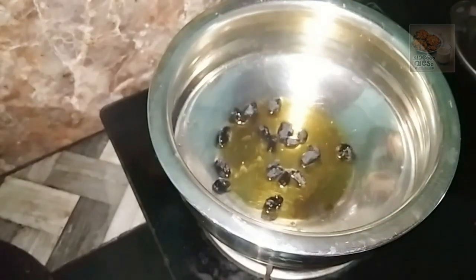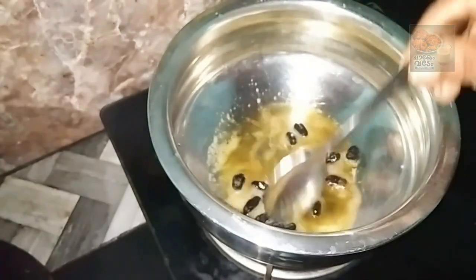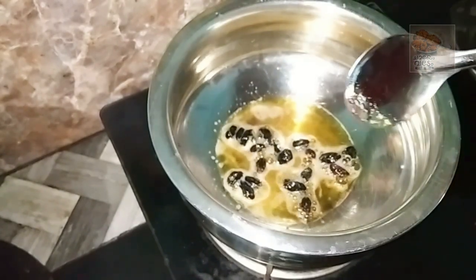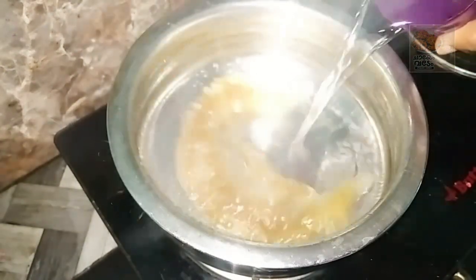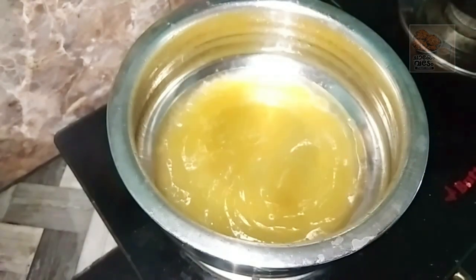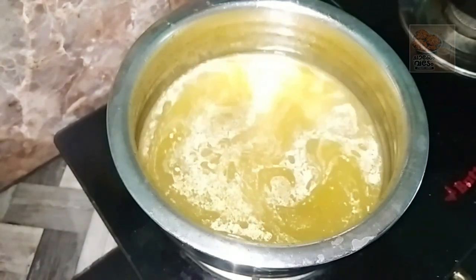We need to cook the flame. I will cook the flame. Then add 1 cup of gotham. Add 2 cups of gotham.